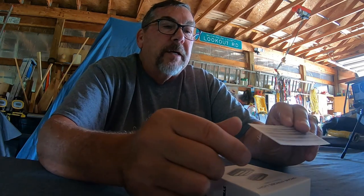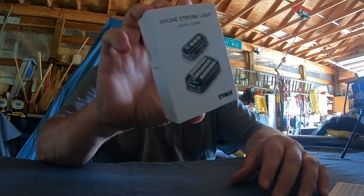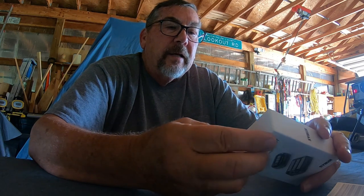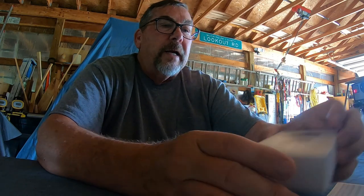This is kind of an impromptu video and I wanted to talk about a strobe light. This strobe here is a Symik — I'm not sure how it's pronounced, it's S-Y-M-I-K, pronounce it however you want. It's a little strobe, and most of you know that I like little portable strobes because you can charge the batteries up on them, stick them on and go — you don't have to carry a battery pack.